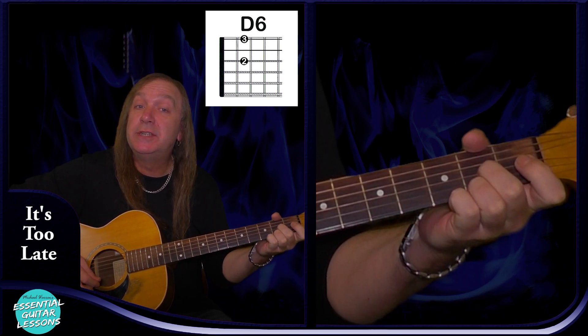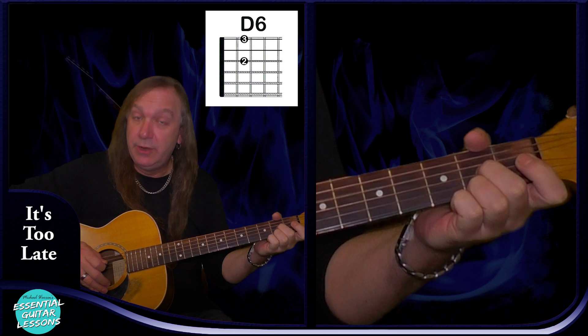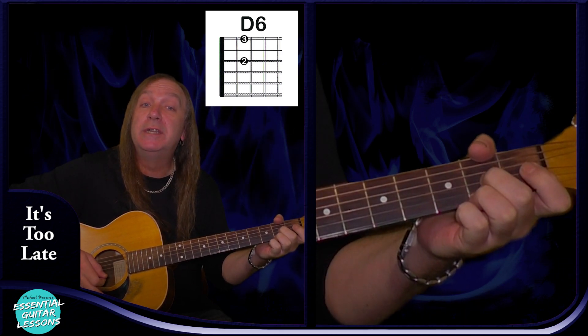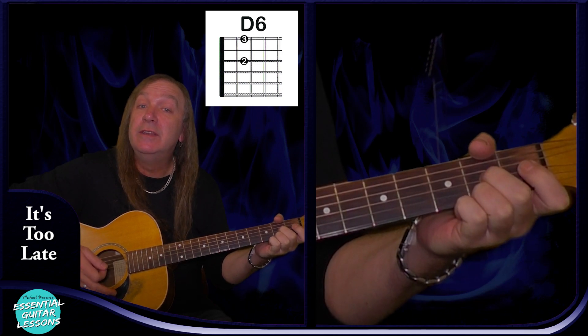We're going to have a D6: open D string, 2nd fret on the G, open B, 2nd fret on the E, and that's our D6.